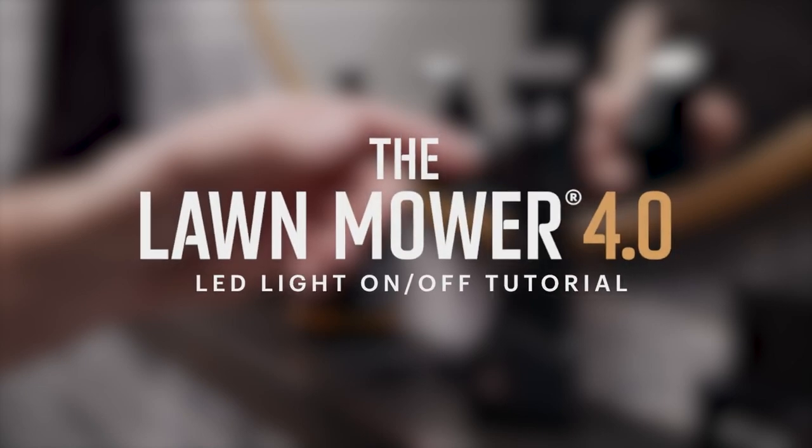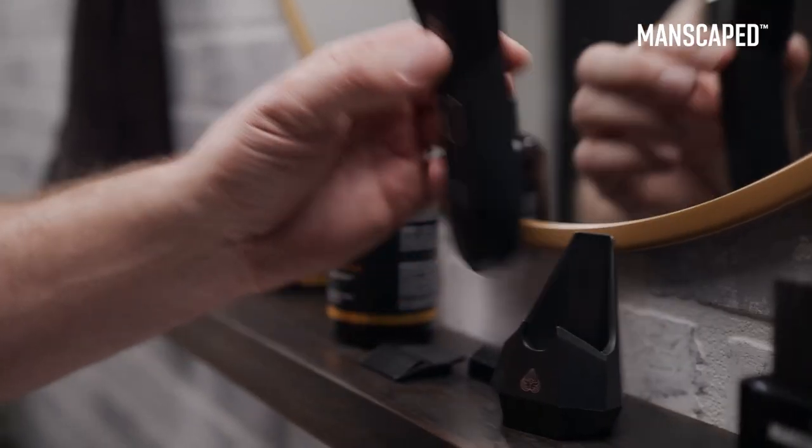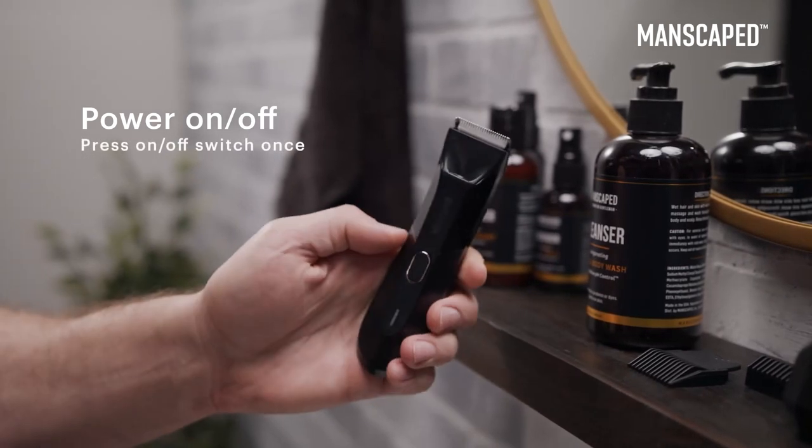How to turn the Lawn Mower 4.0's LED light on and off. To power on your Lawn Mower 4.0, press the on-off switch once.